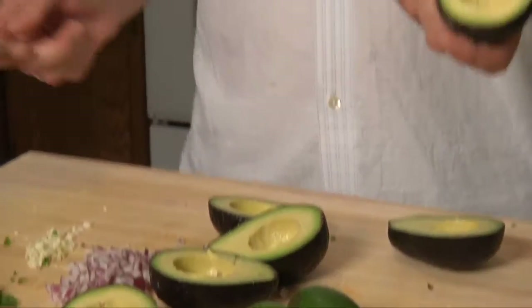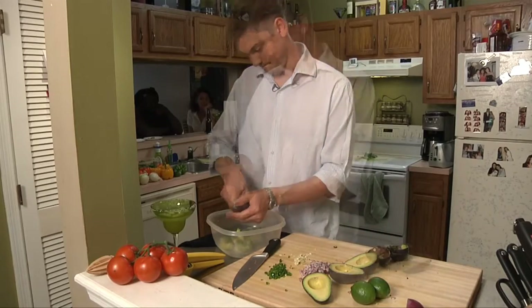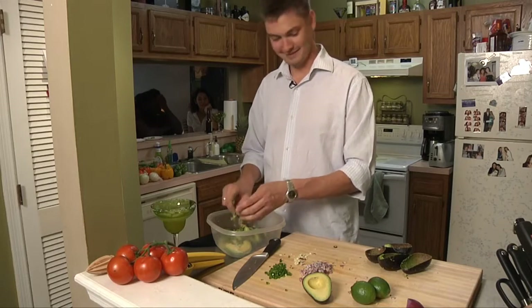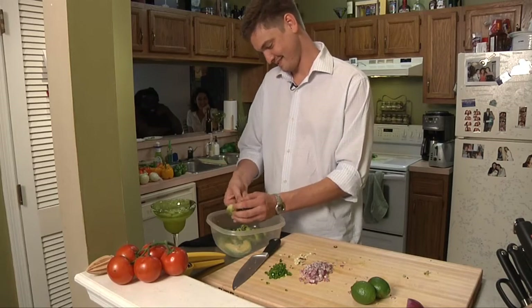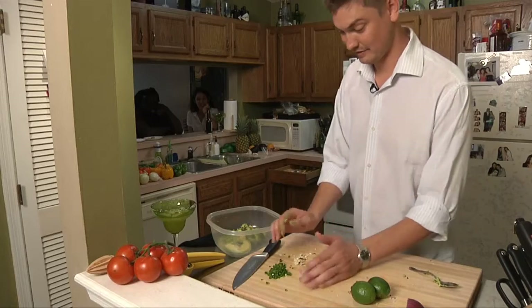We just want to scoop the avocado out of these — spooning the avocado. Do we really have a mariachi band here? We better get this ready; the natives are getting restless.